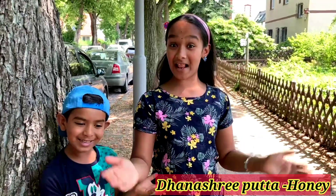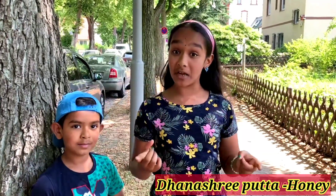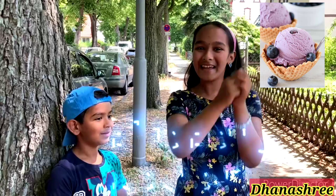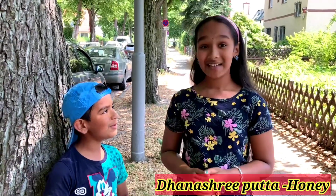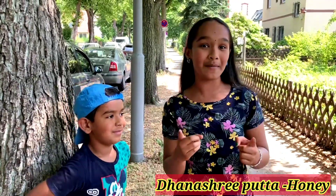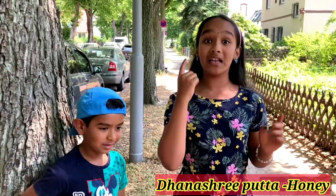Welcome back to our channel! Today is a hot summer day and also Father's Day. For a Father's Day special, me and my brother are going to make blueberry ice cream. You can make this with any fruit. Our father's favorite color is blue, so that is why we're making blueberry ice cream.